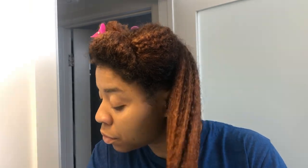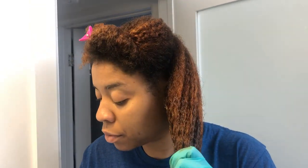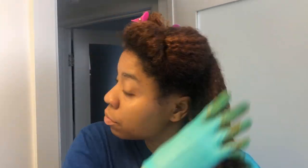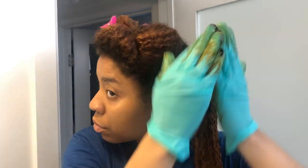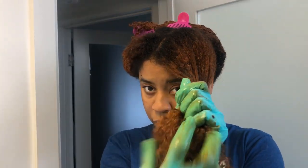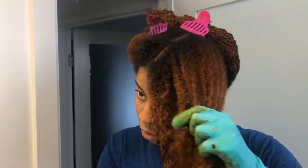Now I'm just going section by section and saturating each section with the dye. As you can see, I start from the tips and work my way up to the roots, and I really try to saturate each strand, separate them, and make sure every strand is coated. That is so important — you don't want patchy hair color, as I've had in the past. So learn from my mistakes.